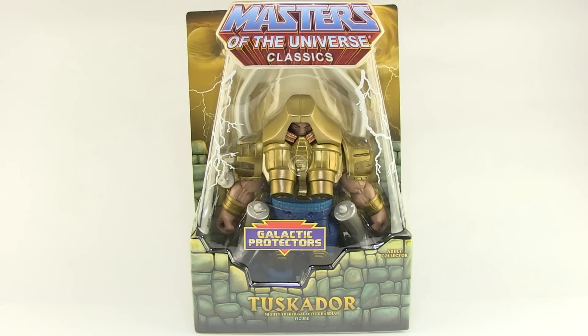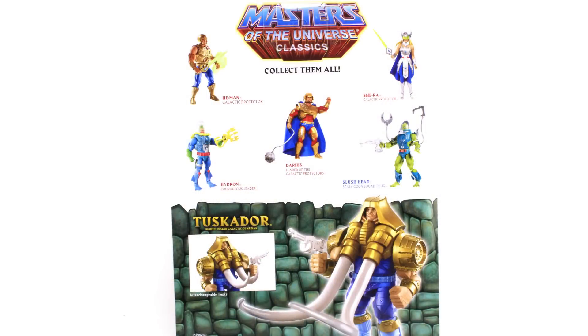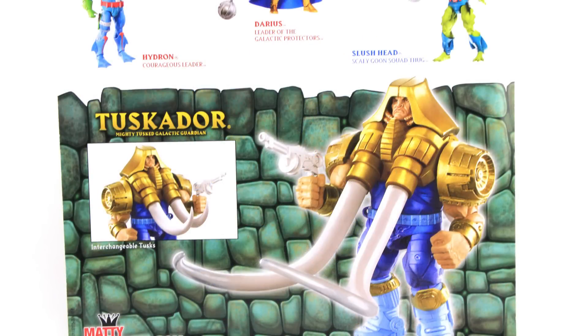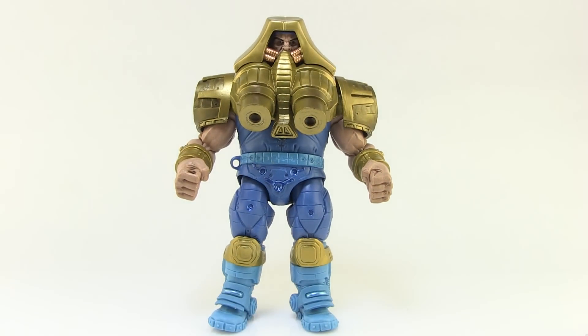Tuscador comes in this large oversized packaging, which is very similar to what we've seen with some of the other larger figures in the past such as Ram Man. Otherwise it's pretty much exactly what you've come to expect from the Masters of the Universe Classics line, fully showcasing the action figure within. The back of the box gives us a cross-sell showing some of the other figures from the line and some close-up images of Tuscador. There's no bio included on the back of this packaging.